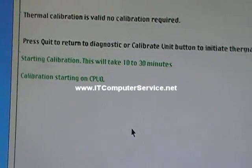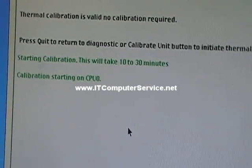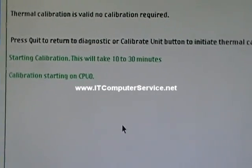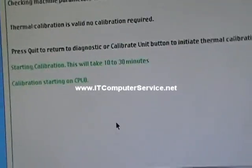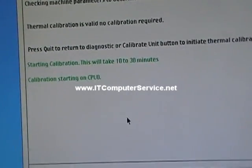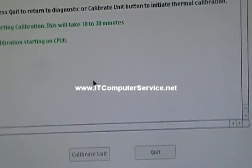Starting on CPU 0 — the first CPU. I'm not going to record the rest of it, but I'm just going to show you because it's going to take a few minutes. I'll re-record once it stops.